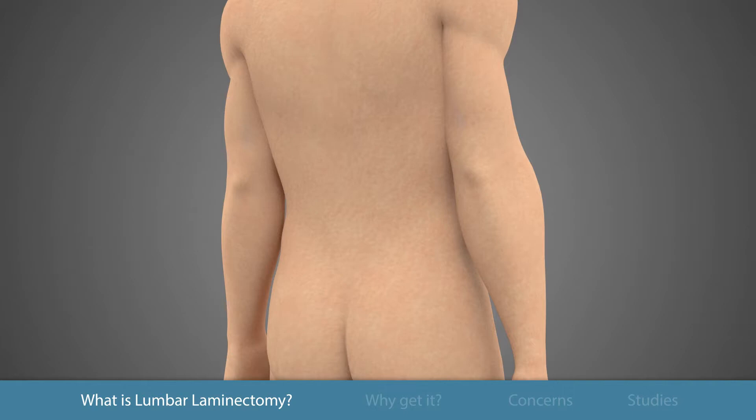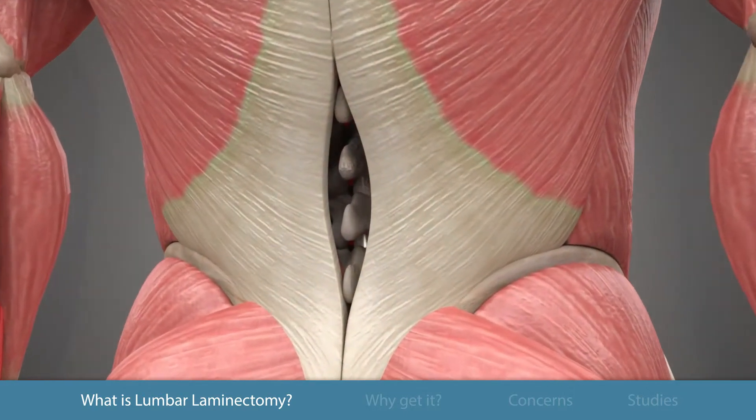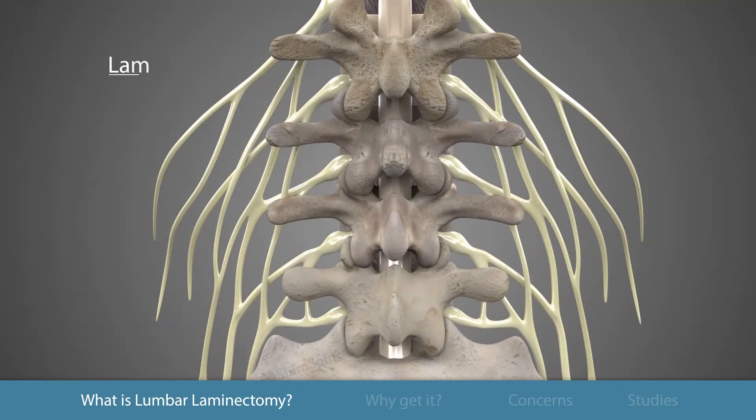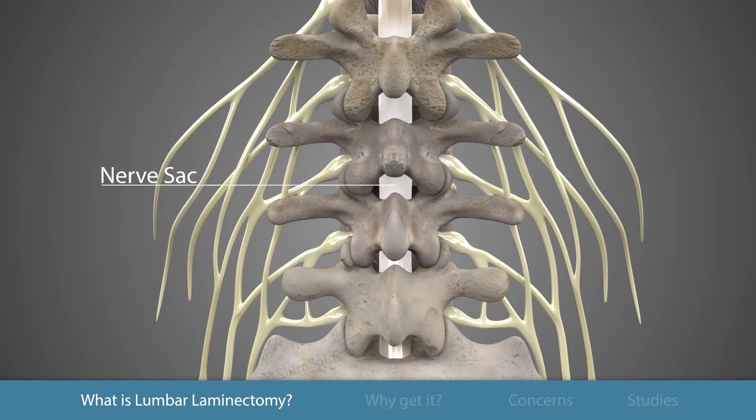The surgeon makes an incision to the middle of the lower spine over the area that requires bony removal. The back muscles are gently retracted to allow visualization of the bony covering, or lamina, and the ligaments that cover the spinal canal. Care is taken to identify and protect the nerve sac.